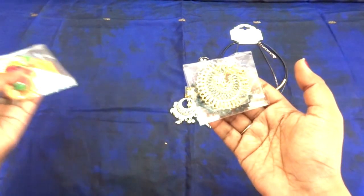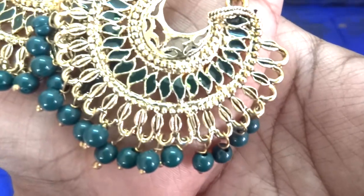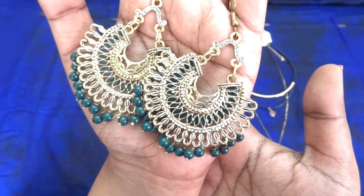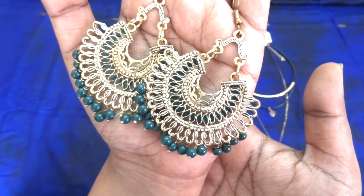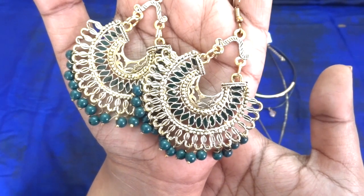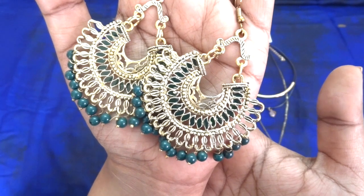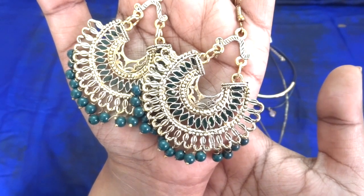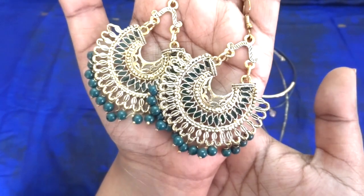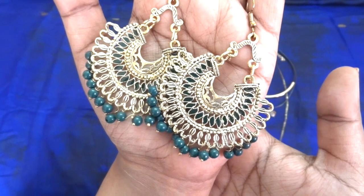There are two more earrings. The first one is this ethnic earring with bottle green beads and bottle green work — this would look good with party wear sarees and suits. Of course you'll have to match it with your outfit, and they send a random color but in a similar design. It again looks very heavy but is quite lightweight, so it would not bother you even when worn for long hours.